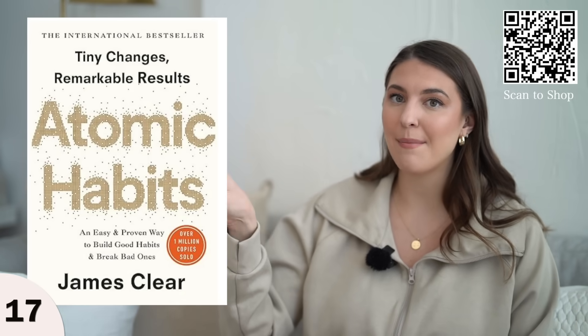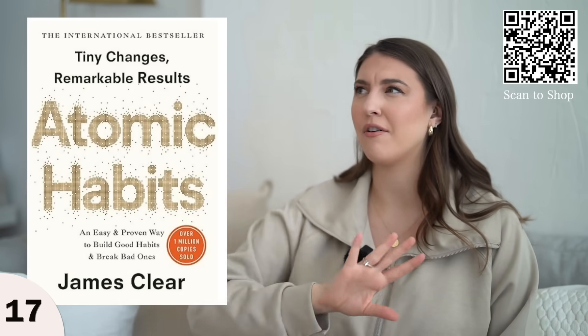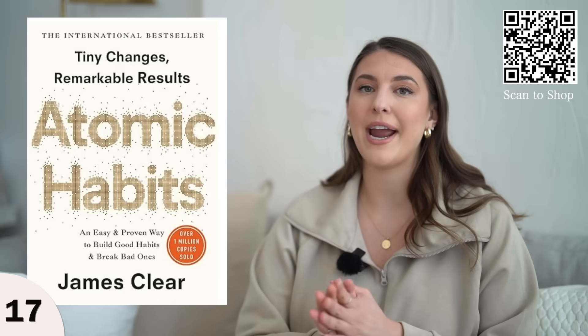If you want to get into reading, the number one book this week is Atomic Habits. I've actually listened to the audiobook a few years ago and loved it — it's a great way to learn how to form habits.